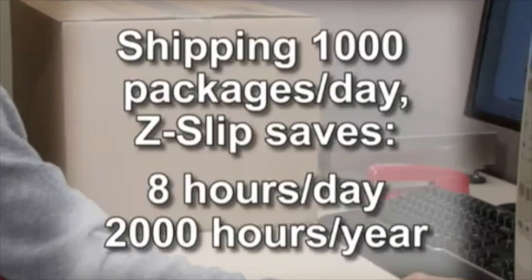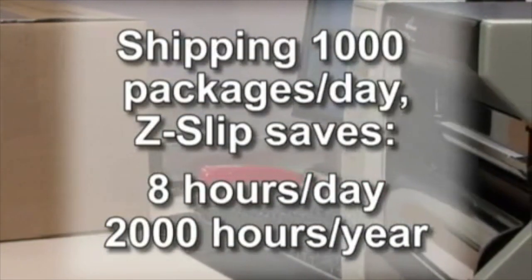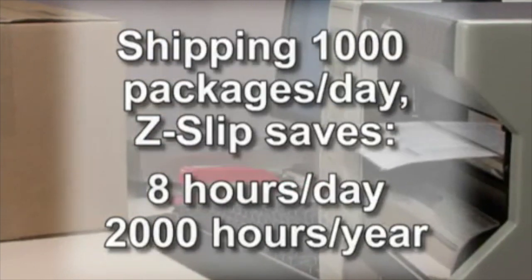You do the math. Shipping 1,000 packages a day using Z-slip, you'll save eight hours of labor per day. That's 2,000 hours per year.